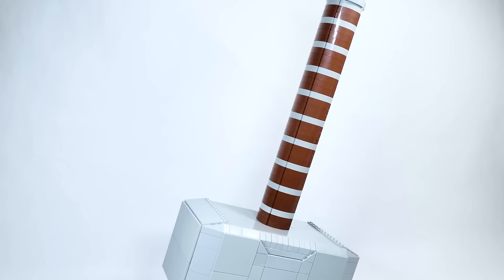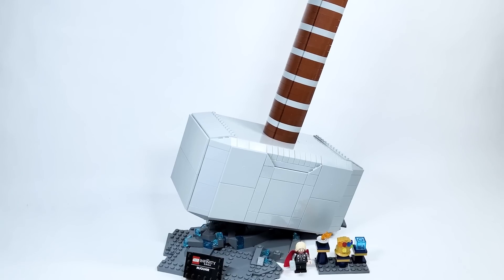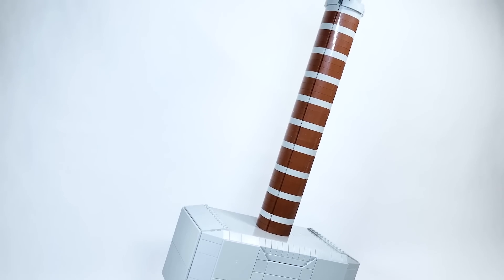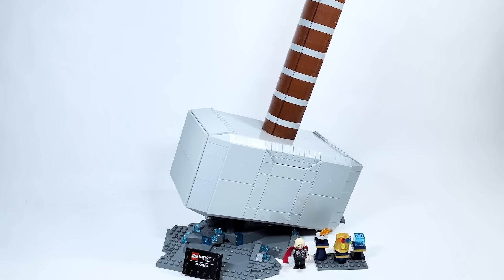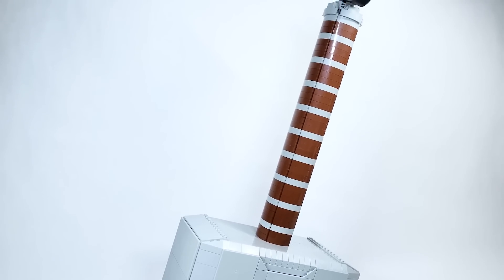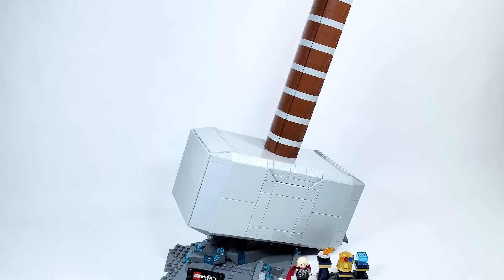This came in a huge box and as you can see it's a massive set. It is a little bit repetitive at times, but honestly I really loved it. You're building something — the handle is probably the most repetitive part — but as you're going through, you're like 'whoa, this thing is getting heavy.' As I said in my Infinity Gauntlet review, which looks really tiny compared to this, I really just love the power that you feel when you're building this. I felt very mighty!